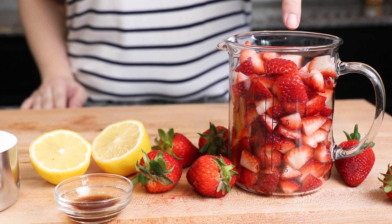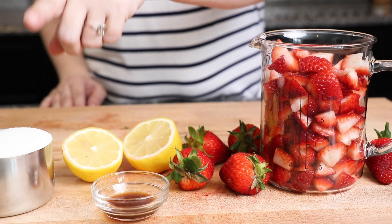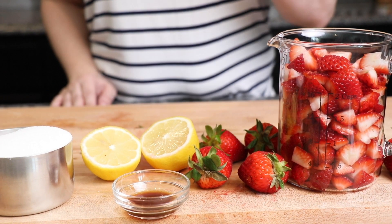The ingredients we'll be using are two cups of strawberries, one teaspoon of vanilla extract, half a teaspoon of lemon juice, and half a cup of white sugar.